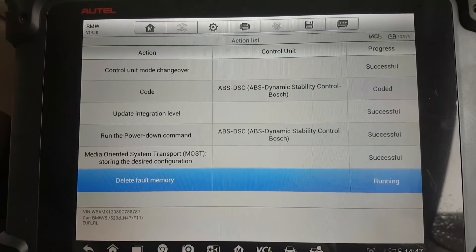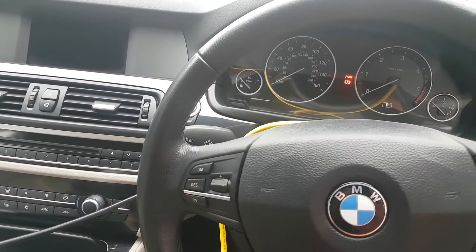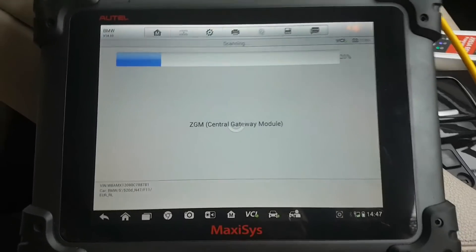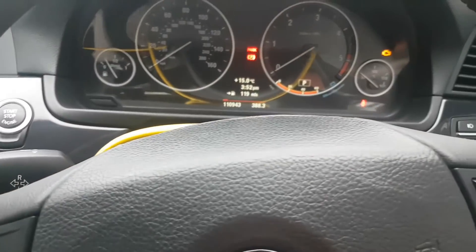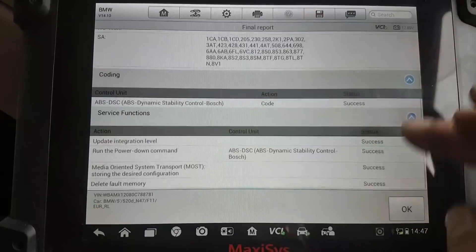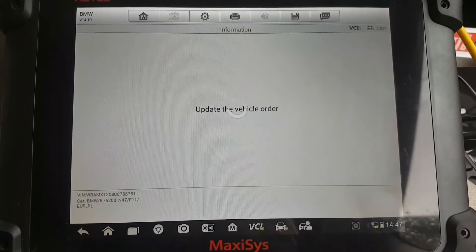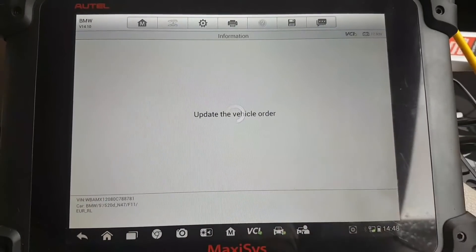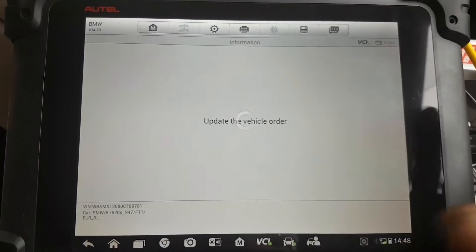It took a little bit on the Media Oriented System Transport — I just paused. It just turned the ignition off again, now doing the delete fault memory. Very shortly it should turn the ignition back on again. There we go — ignition is back on and now it's doing the scan again for the modules. Straight away, as you can see, all my faults for the brake system are already gone. Now it's going to give us a report, and our report is that everything has been done successfully. We'll press OK.